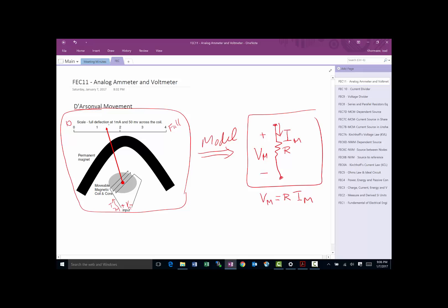For example, they told us that full deflection happens at 1 milliamp and 50 millivolts. So v_m is 50 millivolts and i_m is 1 milliamp. From that we can find R for the D'Arsonval: R equals v_m divided by i_m, which is 50 millivolts divided by 1 milliamp — so this is a 50-ohm device.